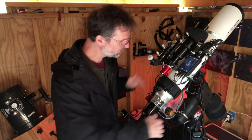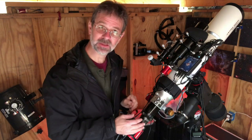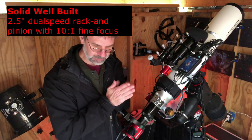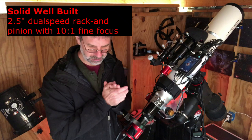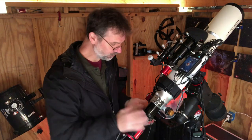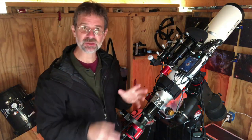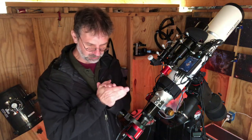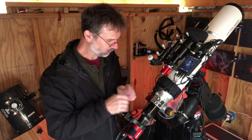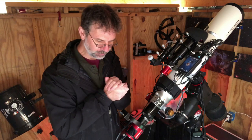What I just went over was the OTA, the optical tube assembly. Now, one really important thing that's included is the 2.5-inch dual-speed rack and pinion focuser. It has a 10-to-1 reduction for the fine focus, a 360-degree camera rotator, and it comes with 2-inch compression rings for diagonals and eyepieces. The focuser has 75 millimeters of travel space and millimeter markings on it.